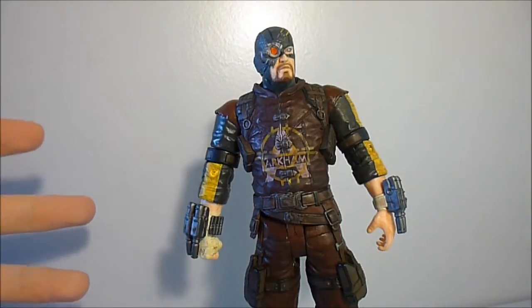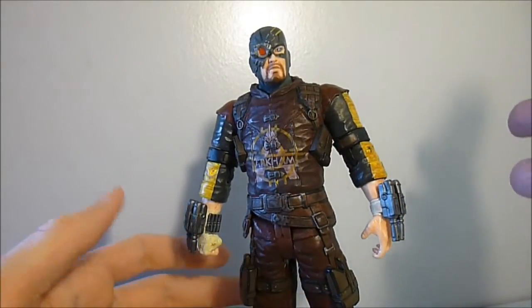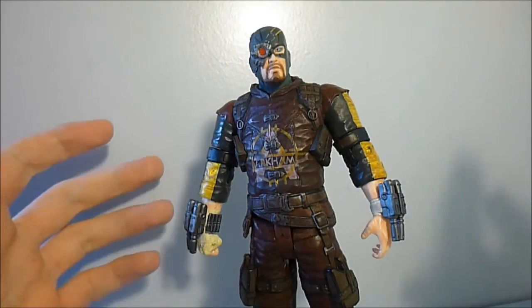So let's get on with the review. Deadshot does not come with any accessories whatsoever — he doesn't include a base or a stand, and he doesn't include any guns or anything, so that's kind of disappointing.